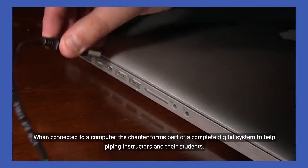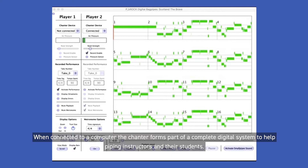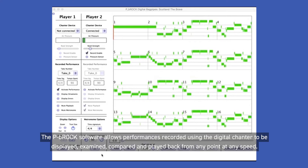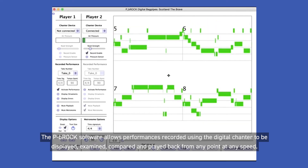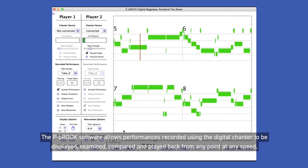When connected to a computer, the chanter forms part of a complete digital system to help piping instructors and their students. The P-Brock software allows performances recorded using the digital chanter to be displayed, examined, compared, and played back from any point at any speed.